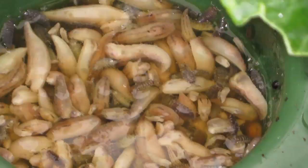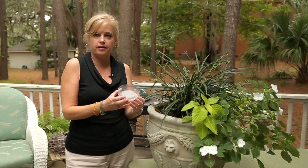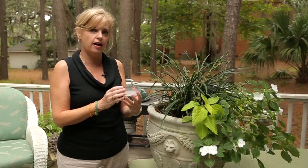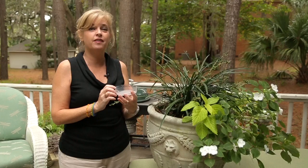Slugs are attracted to the scent of beer — to them it's a food source. So what you want to do is take a dish. I've actually taken a plastic container from some food I got at the grocery store and cut it so that it's deep enough to hold a substantial amount of beer, but short enough that the slugs can actually crawl up the side. What they're going to do is climb up inside here going after the beer and then they'll fall inside and drown.